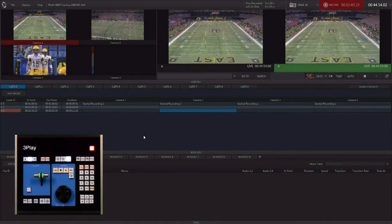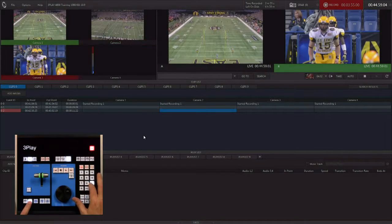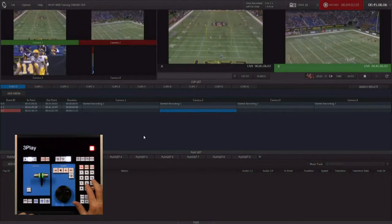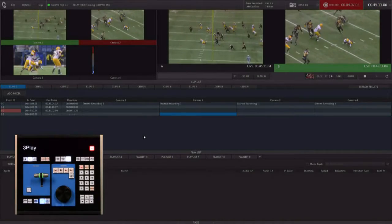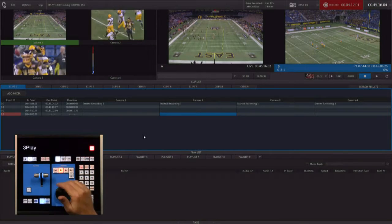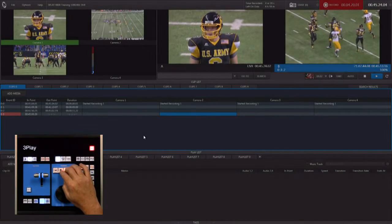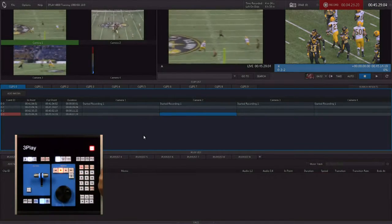Another workflow is our mark-in workflow. I'm going to choose a camera angle to work with as my starting angle — camera angle two. We've got our kickoff happening and I'm just going to hit a mark in. The play is running, and at this point before the play is even done, I can say replay ready, hit clip list, and I'm ready to play that back. But there's no out point on it — it's going to play forever until we find our out point. Once we're done and off camera, we stop and hit shift out to complete that clip as well.